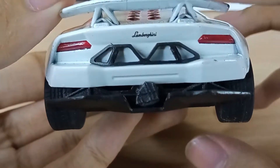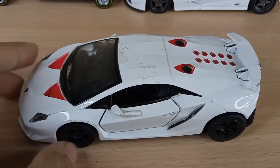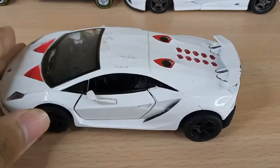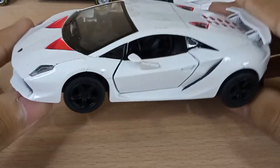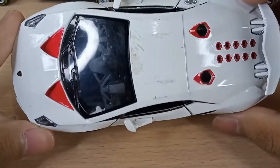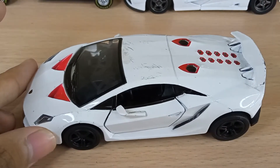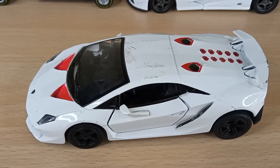And that is pretty much it for this little diecast review. Got the Lamborghini logo as well. This is not the most detailed diecast by Kinsmart, but still pretty good. There are other Lamborghinis as well — I might buy those. If you enjoyed this video, please leave a like, share, and subscribe. Also comment down below if you want to see more of these. Goodbye.